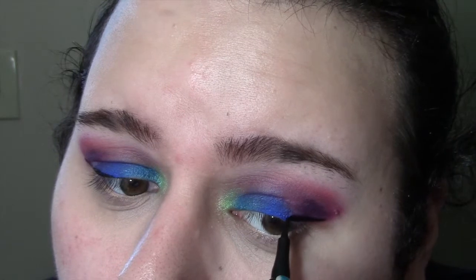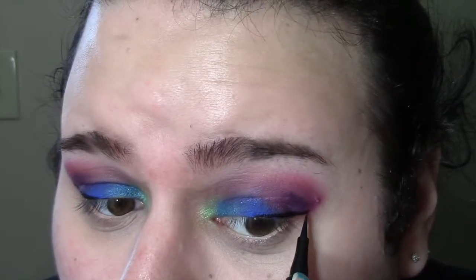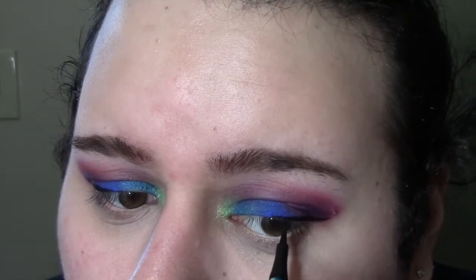Now I'm taking my Milani Eye Tech and doing a wing with it. I'm going a little bit thicker but not carrying it all the way in — only to about the center of my eye, where the pupil and iris is. Just building it slowly, taking my time, not rushing it, being precise because I don't want it too dramatic but I don't want it too thin. Sort of a medium wing if you will. Checking to make sure it's all even — liking it.